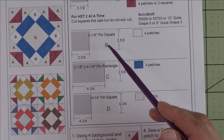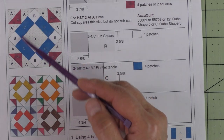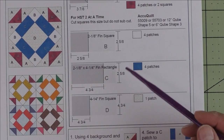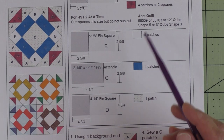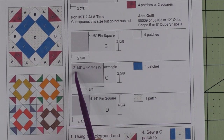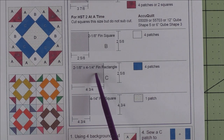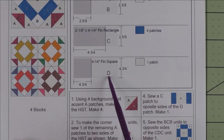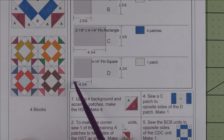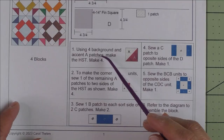Patch B is a two and one-eighth inch finished square. I think these sizes are odd because it is set on point — this framed square here is set on point — and we'll need four patches of the background for that. Patch C is a two and one-eighth inch by four and one-quarter inch finished rectangle; we'll need four patches of the blue fabric. For the D patch, we'll cut a four and three-quarter inch square and we need one of those patches.